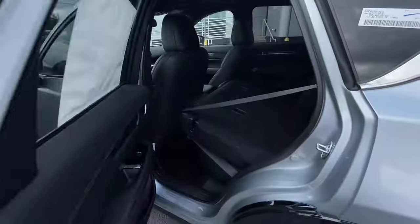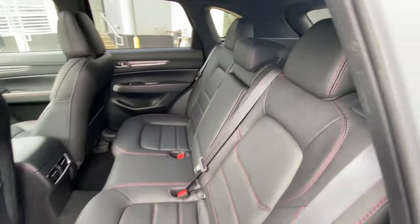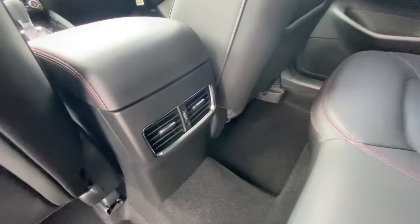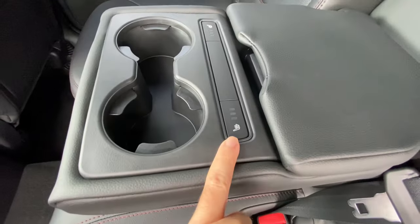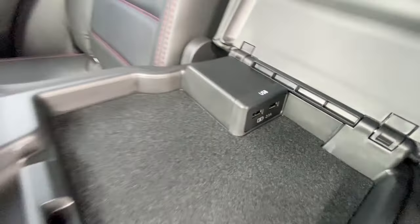Let's go ahead and take a peek into the rear passenger's side. You're going to have beautiful black leather with red stitching to accent the seats. You're going to have a rear AC vent for the passengers, and in the center you're going to have a couple of cup holders, heated seats for the rear passengers. If you lift this up, you're going to have additional USB chargers for electronic devices.